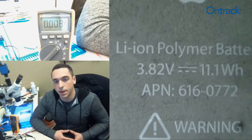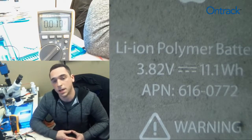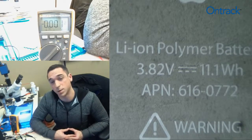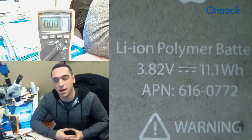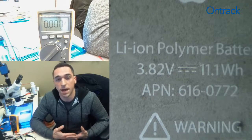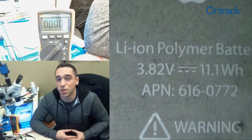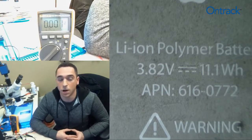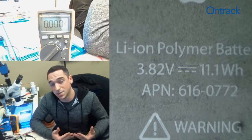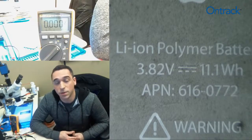Lithium-ion polymer batteries' voltages vary depending on their various different charge states. A fully charged lithium-ion polymer battery might have anywhere between 10 and 15% higher voltage than what's printed and labeled on the battery itself. So a 3.82 volt battery might have 4.2 volts, and that might mean it's fully charged. A fully discharged lithium-ion polymer battery might fall somewhere in the area of 3.5 to 3.6 volts.